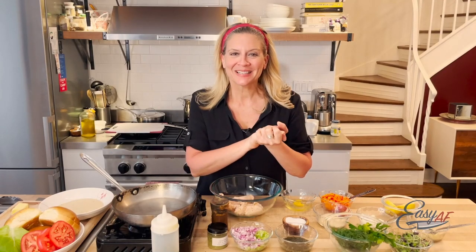Hi, welcome back to my kitchen. Today we're going to make salmon cakes. I know it sounds complicated but it's really not — it's easy AF.